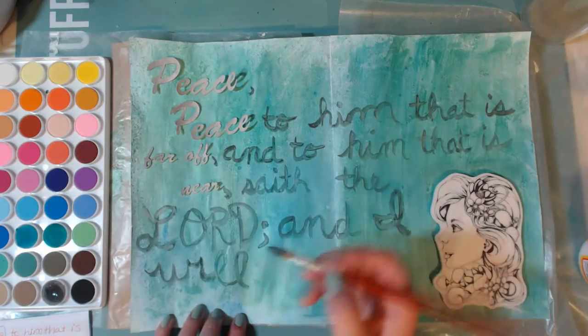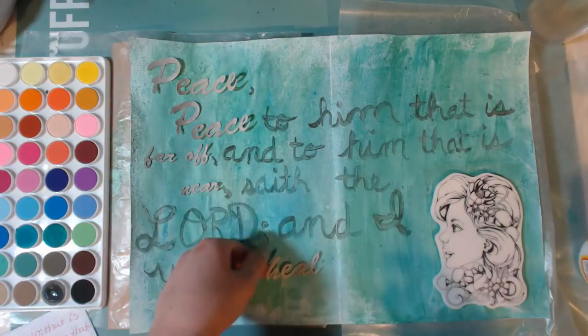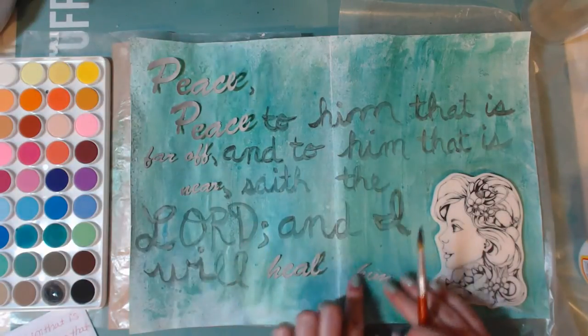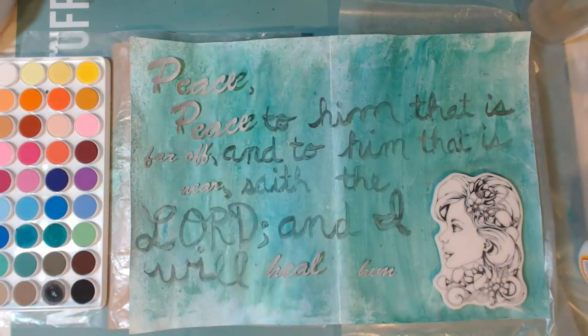I need to take a hand lettering class and try to figure out how to write things a little bit nicer. So here I place down the last two words.